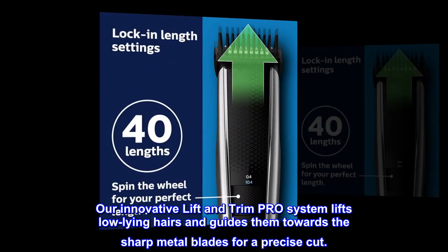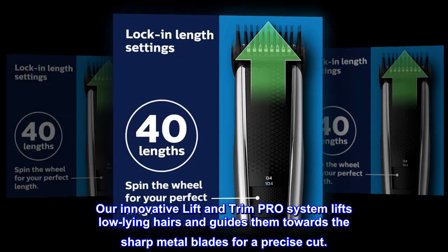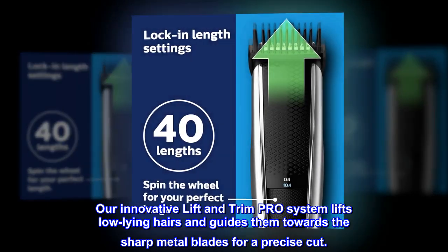Our innovative Lift and Trim Pro system lifts low-lying hairs and guides them towards the sharp metal blades for a precise cut.